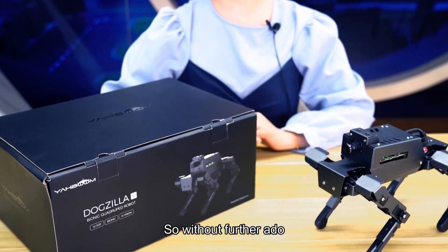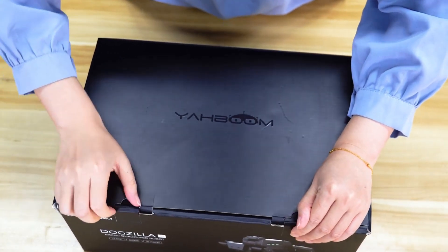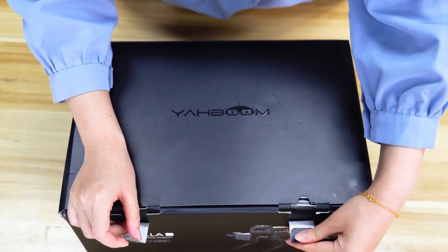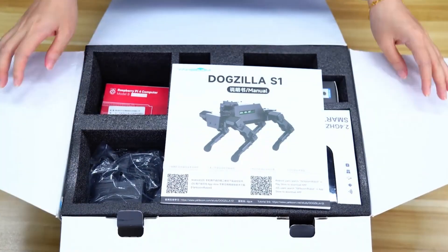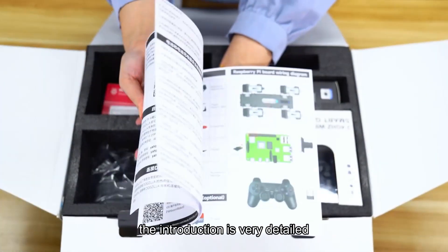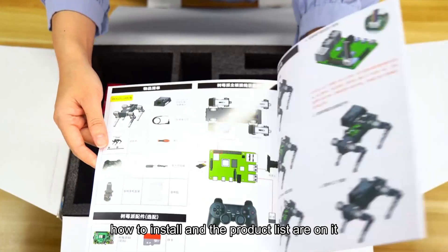So without further ado, let's go to the unboxing. First of all, here is a manual. The manual is bilingual in Chinese and English, with very detailed introduction on how to use this mechanical dog, how to install it, and the product list.